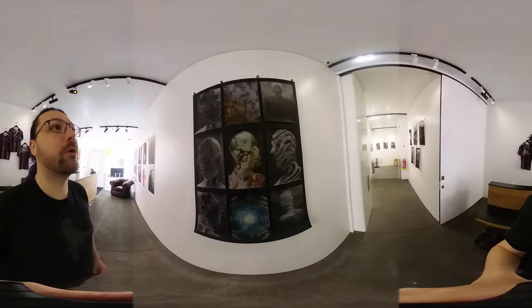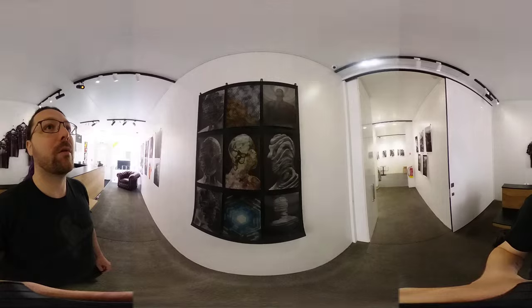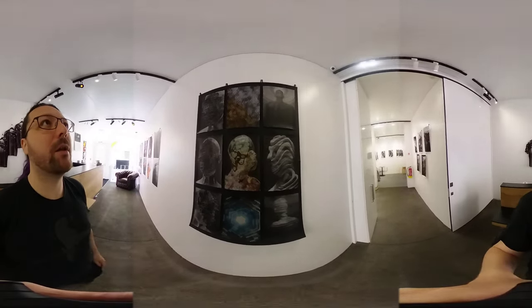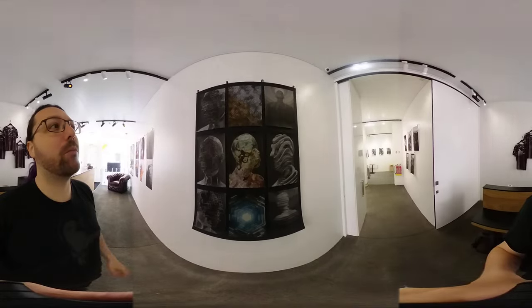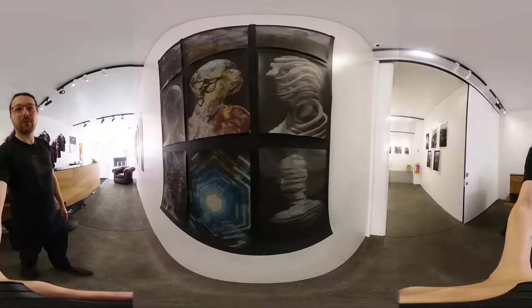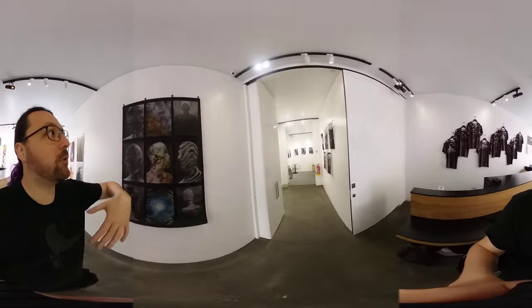I ended up buying a printer to print everything myself right before the show opened, about a week or so before. Honestly these wouldn't have been here if I hadn't done that, because I started getting into things like paper. There's a photography shop here in Antwerp that has a basement full of all these different kinds of paper, and I ended up picking up traditional Japanese washi paper. I figured how can I make them even more interesting — it's this really traditional paper, so how about making it even more digital by making it all ASCII. I figured I'd juxtapose that really traditional paper with a super digital thing, and they turned out really well.